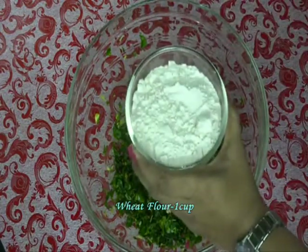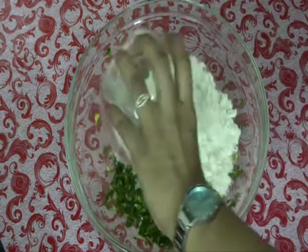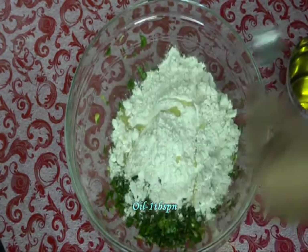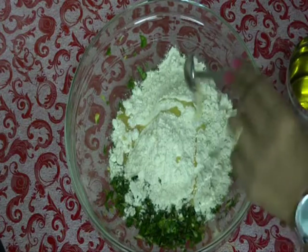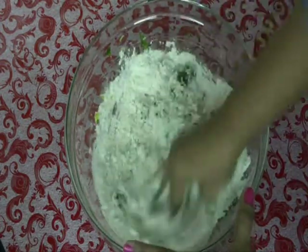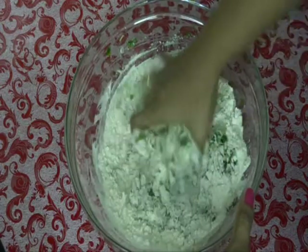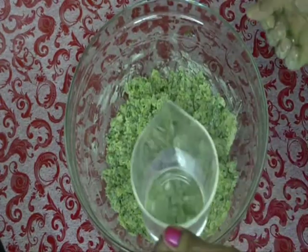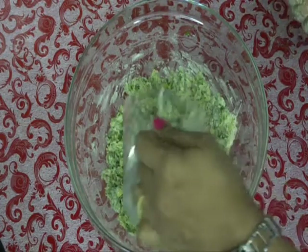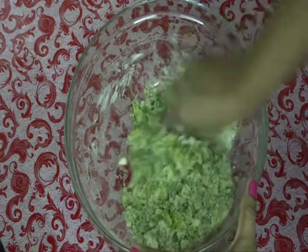Now add 1 cup of wheat flour and 1 tbsp of oil. Mix it. Now add water gradually, little by little at a time — don't add too much water. Mix it and make a stiff dough.